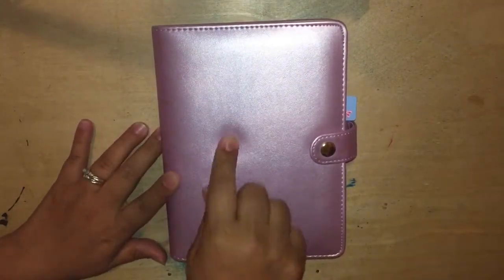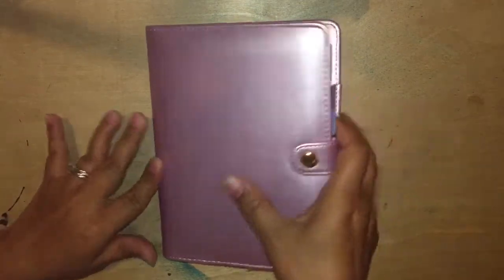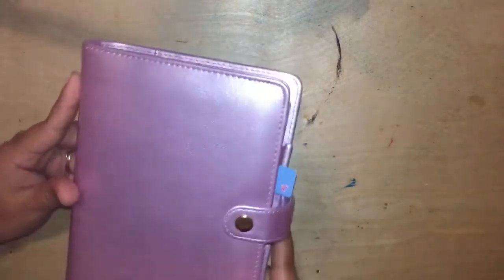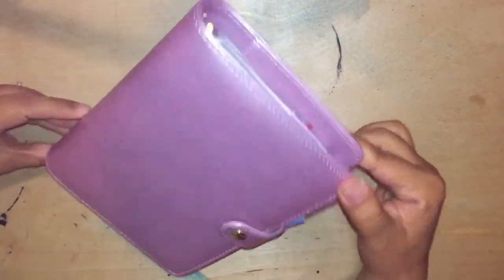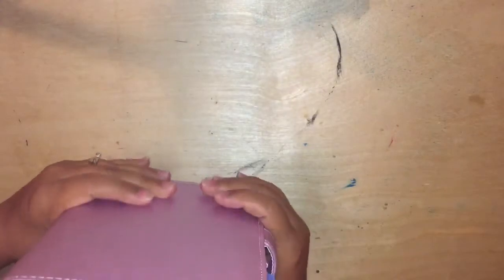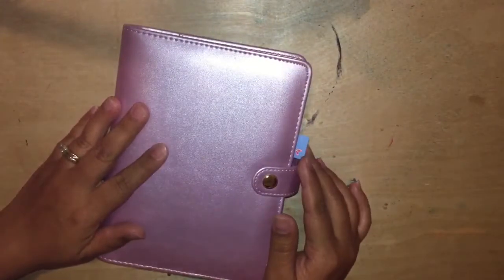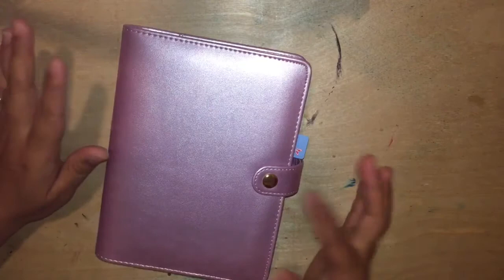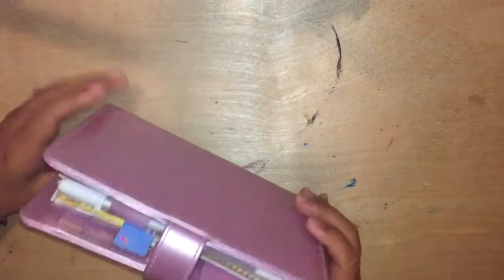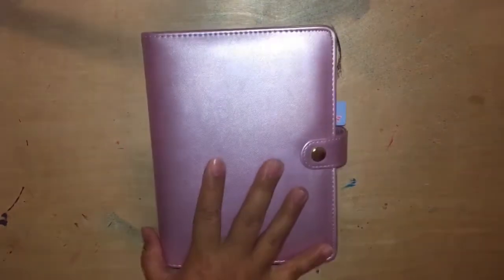My friend Stacy from Pika Planner Designs here on YouTube recently went back to the States and she purchased this recollections planner for me. She picked out this really pretty pink metallic color. It's like a personal size planner but it's a bit wider than most personal size planners and I think it's really pretty. I use the inserts I received during my swap with Robin from Robin's Nest and I decided to make this my fitness planner. So if you want to see my fitness planner then just keep watching.